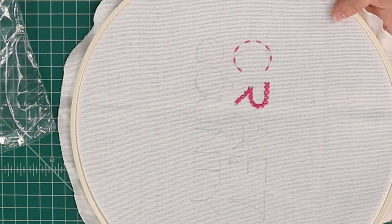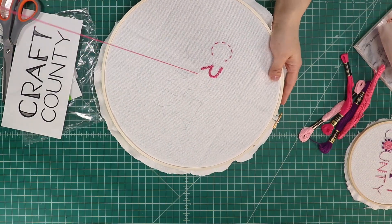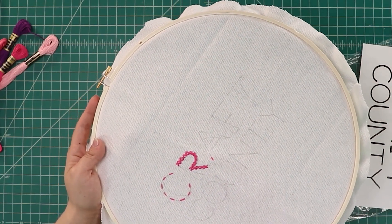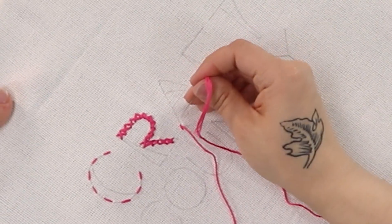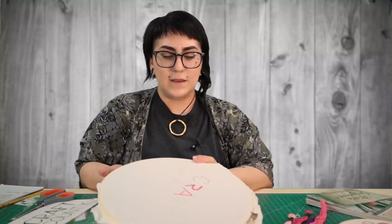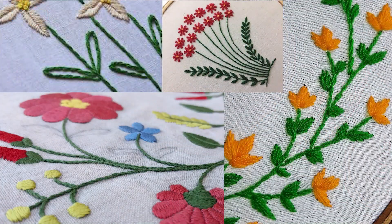Now I'm going to start on the letter A, which is going to use what is called a stem stitch. You want to start at your lowest point on the letter and do a stitch length about the same as your running stitch — about three. As you come back from the bottom to start the stem stitch, you actually want to come up about halfway through right next to your previous stitch, then make another three-stitch length and just keep repeating that process. Here is our finished stem stitch. It works really well for straight lines and lettering, and you can also use it for the stems of flowers on floral designs.